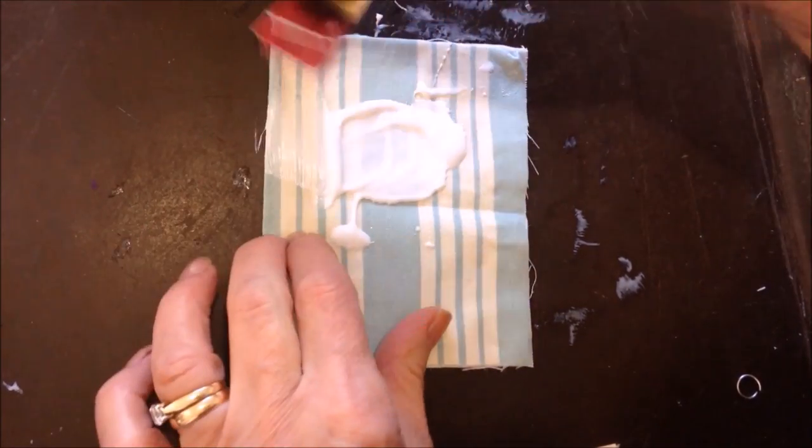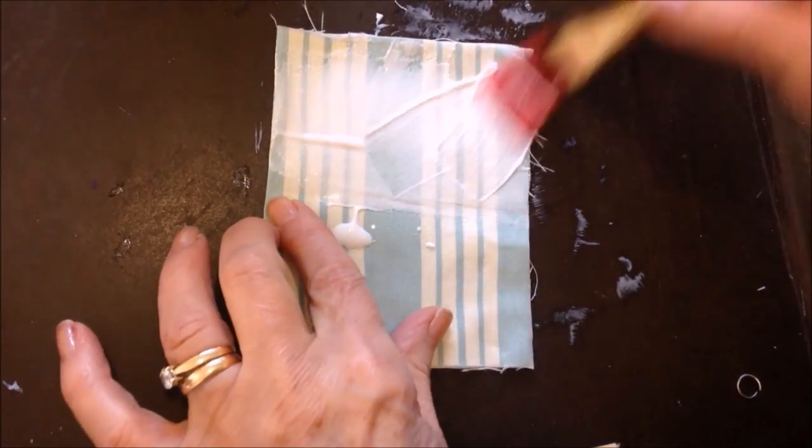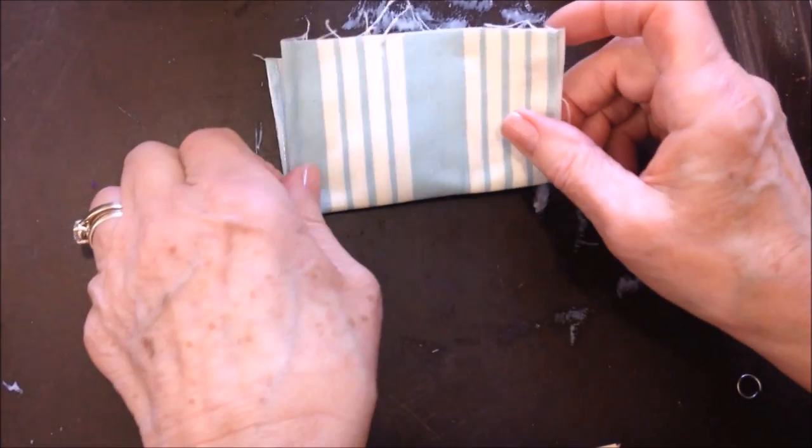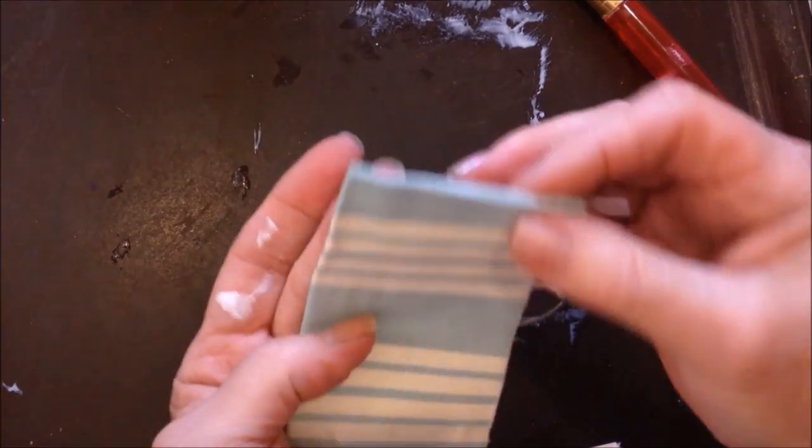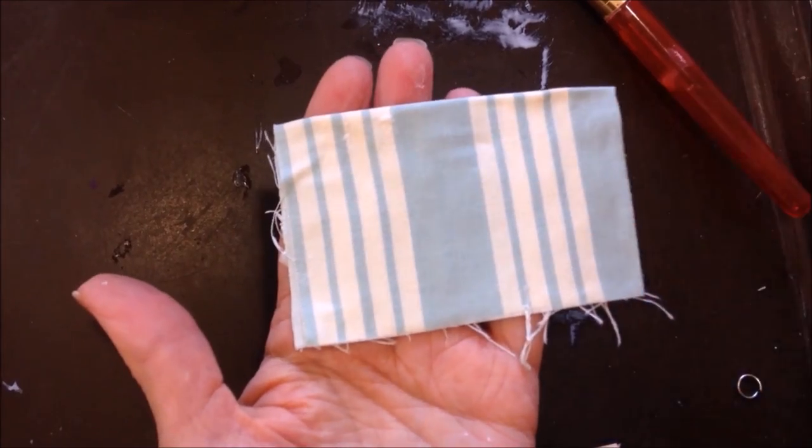Or you can apply some more glue and fold it over again, and then you'll have four thicknesses. Then you'll let that dry.